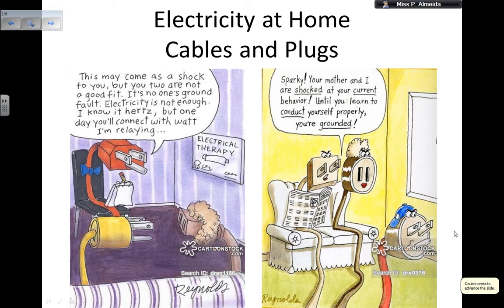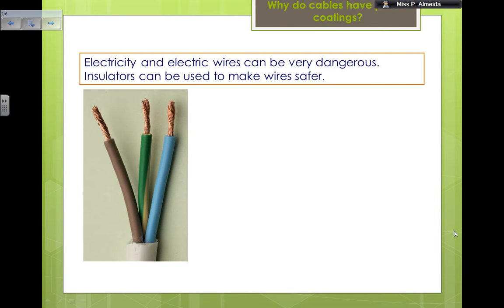Hey everyone, I will be telling you about the cables and plugs, still on the topic of electricity at home. When you have the plugs connected to the main, if you would open the cable, you would see three different wires, just like these ones. The cable is made of either stiff plastic or rubber, and then again you have plastic or rubber around each of these wires, which have different colors.